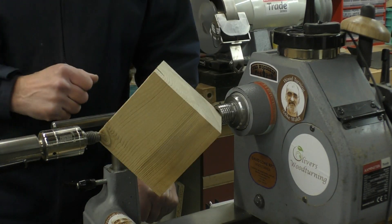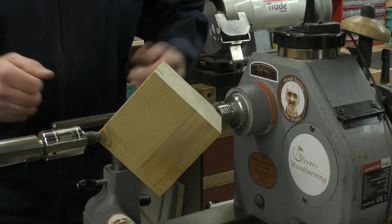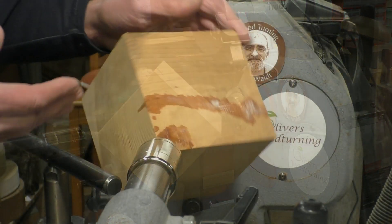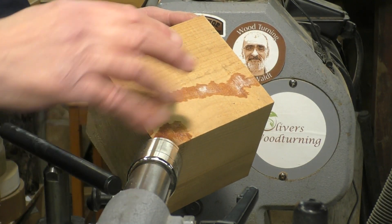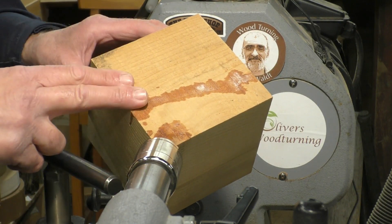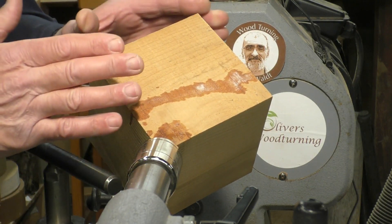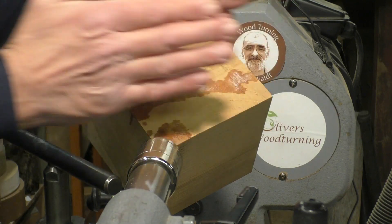I'll be using bowl gouges — basically a 3/8 bowl gouge and a parting tool. I'm not going to use any carbides and we'll just see what develops. The main thing is to get a basic shape, form the tenon as soon as possible, then reseat the tenon in a four-jaw chuck and then center things up, because as you turn everything will be in line.